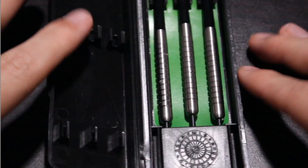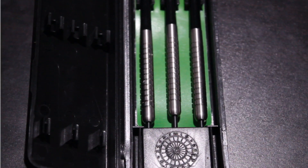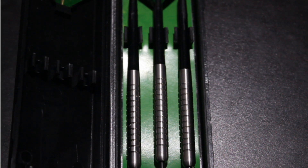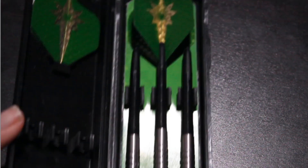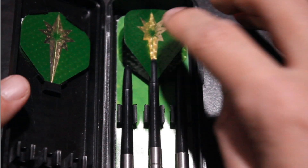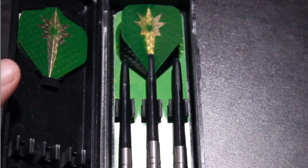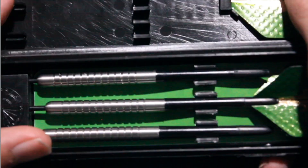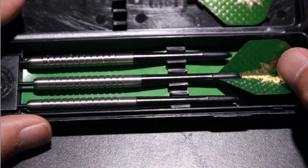Sorry the light is a bit harsh — I'll sort that for future videos. They're a standard ring grip dart, similar to what you see on Wayne Mardle's Legend darts, Eric Bristow's, Keith Deller's — all pretty standard ring grip darts. They come with a long 180 stem and also these very very cheap flights, and as you saw they came in one of these plastic cases for $6.99.